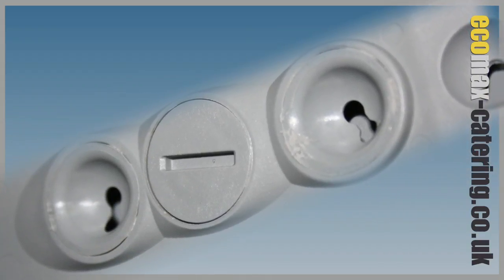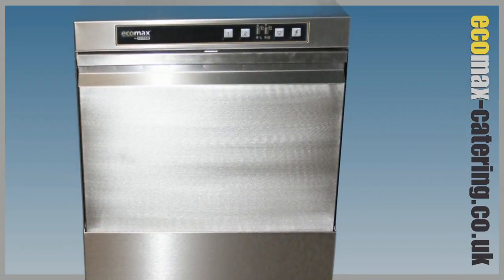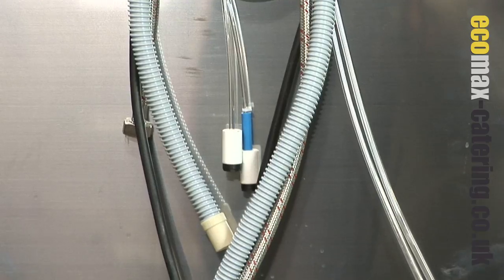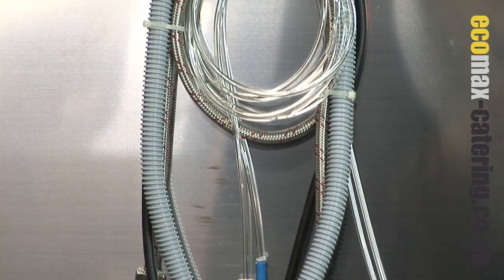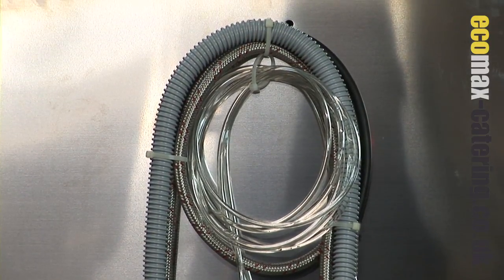Incorporating Hobart's unique vector indented anti-block jet design, giving complete efficient coverage, reducing the amount of water and detergent required per cycle, making this a very efficient unit to run. The unit is highly specified as standard, with a factory fitted drain pump and RAS approved class A air gap, also known as a brake tank. It also features detergent and rinse aid dosing equipment.